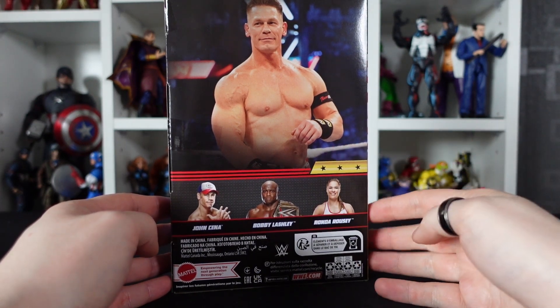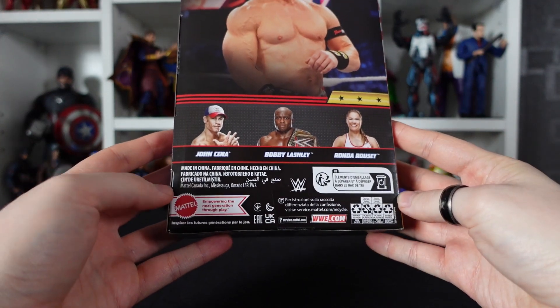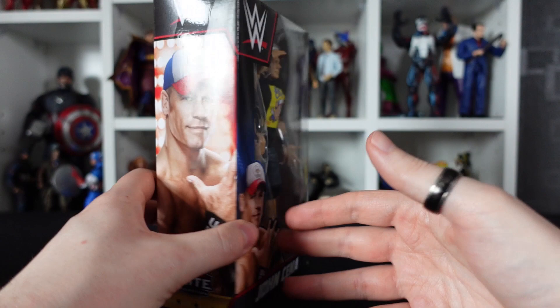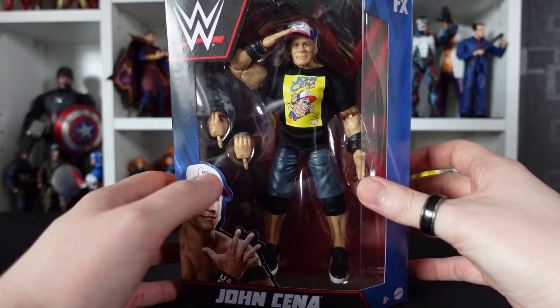We've got Ronda Rousey and Bobby Lashley. Various warnings at the bottom and on the back in various languages — we know by now not to put these bits in our mouths. But that is the packaging. Let's get him free and get that figure out.